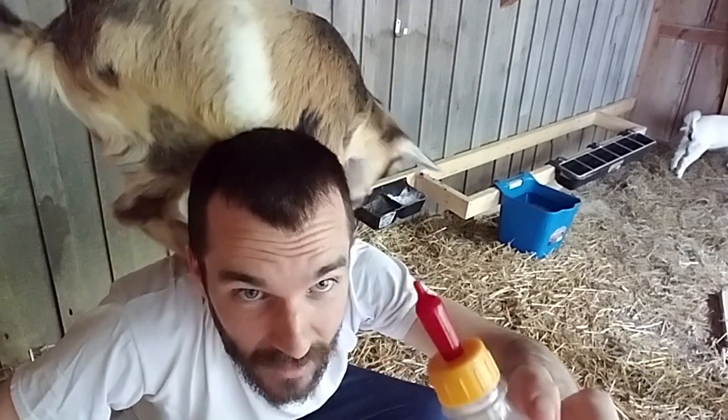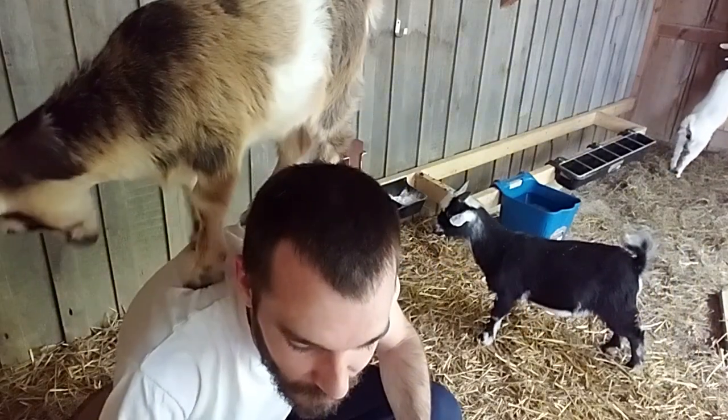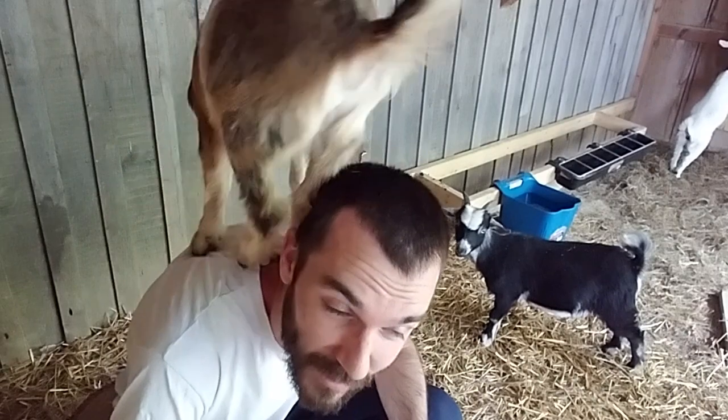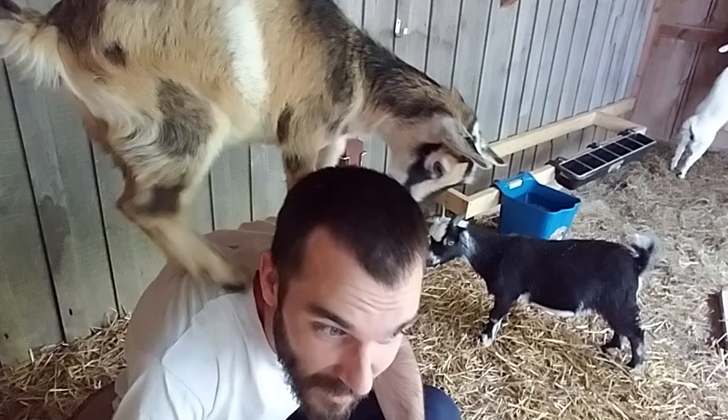It took us probably three days before she actually really started sucking good. But after that, all you do is just walk up to her and put the bottle down there and she takes the whole thing. I think these are the best — well, maybe I shouldn't say that because these are the only ones we've used. We've not had any problems with them. They work really good for us.